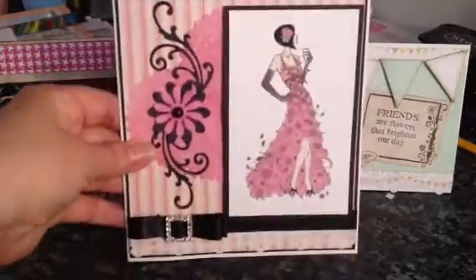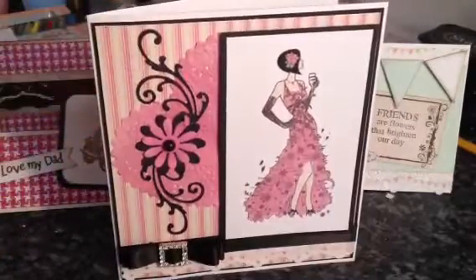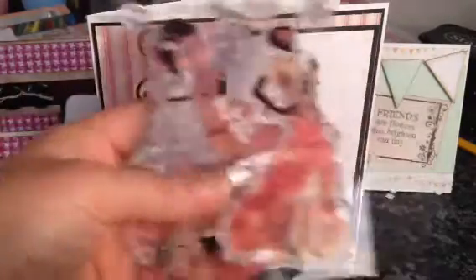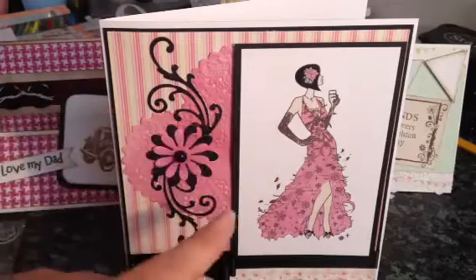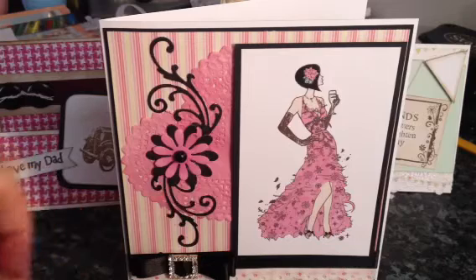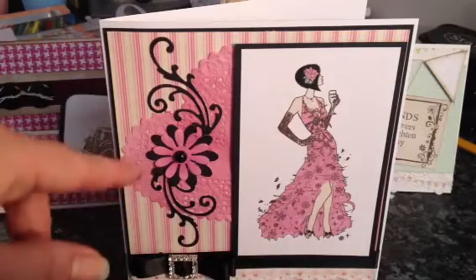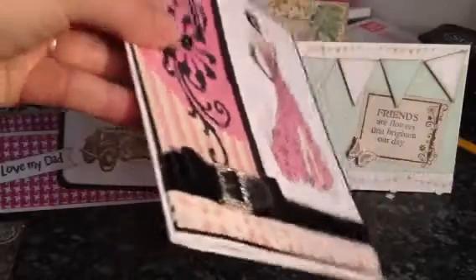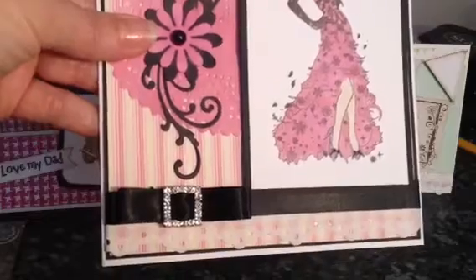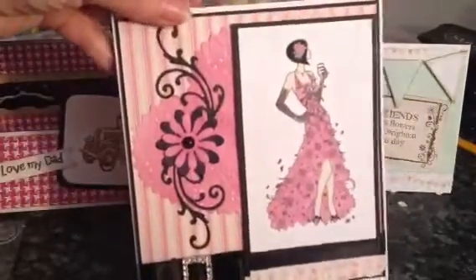So this first one — it's an any occasion card for a female. I used this stamp here and I just coloured her in using my pearl markers and I matted it on some black. The doily here, the love heart doily, I just used my pearl markers again to colour that in to get the right shade of pink. I used two flourishes and a flower stamp and added a flatback pearl. I've got some lace down the bottom and a double bow with one of the diamante slider buckles on it and just some ribbon that runs along. That's card number one — it's about a six, just over six by six card.